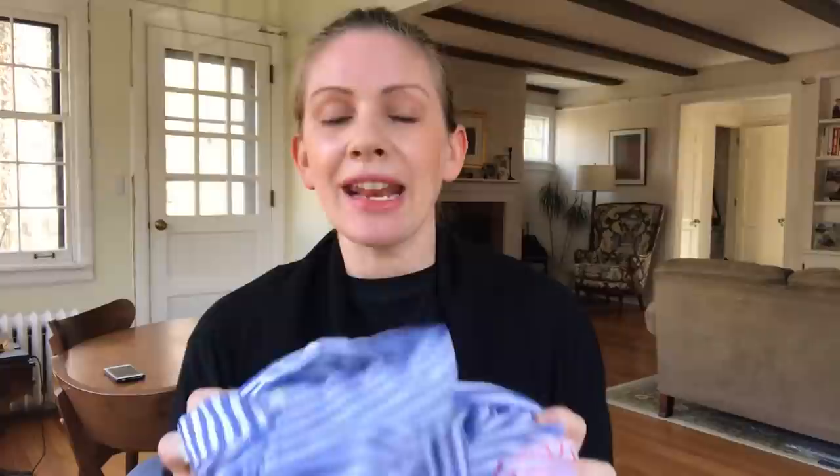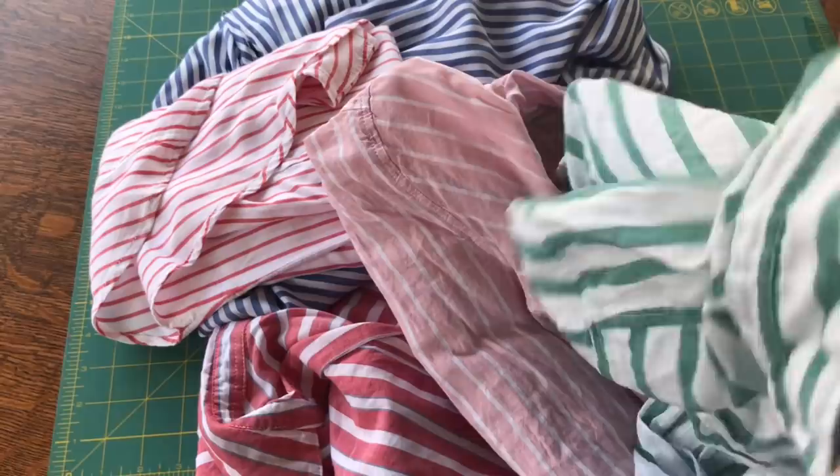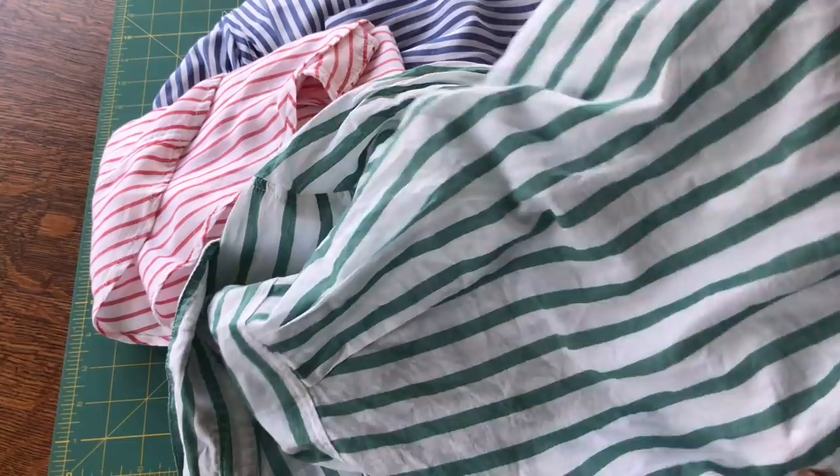Let's go ahead and lay out these shirts, see what we have, cut them into squares, and then we'll sew those squares together. Here are my shirts and I'm going to start by just cutting off all of the seams so that I'll be able to spread out the actual full pieces and see how much fabric I have to work with and to see what size squares make the most sense.